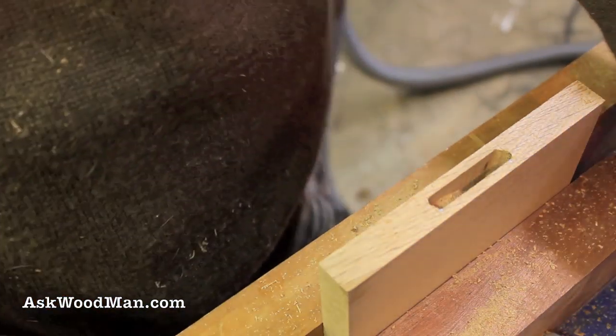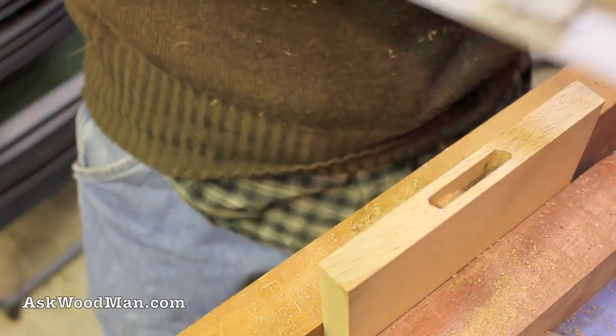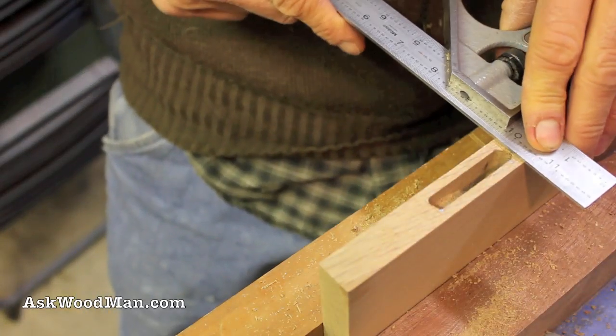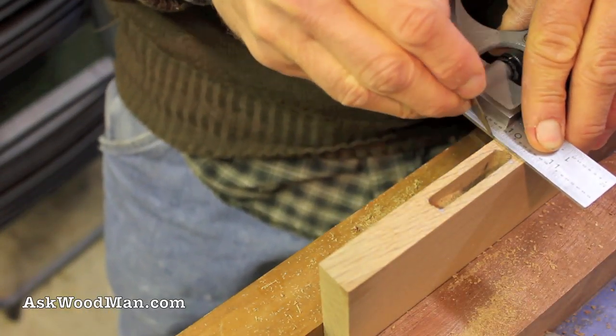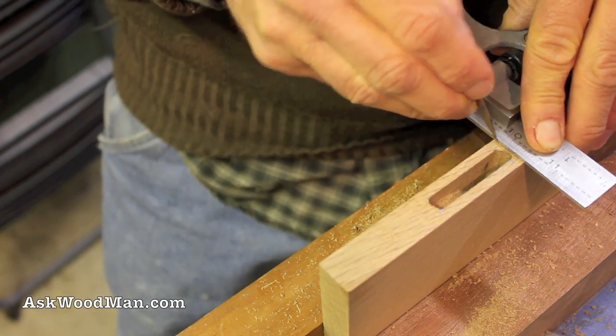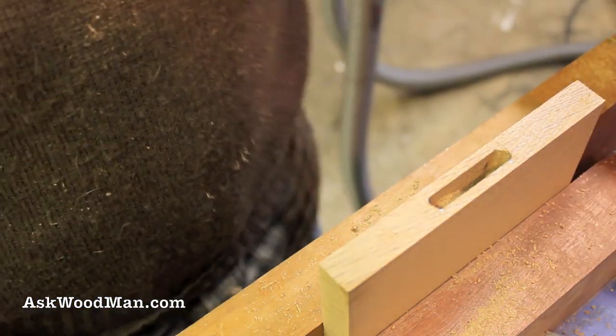You can see the router bucked on me just a little bit - those straight bits will do that more than the spiral flute. I'll just adjust my line right here and no one will ever know. So that's where we'll chop our mortise to.